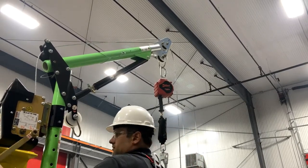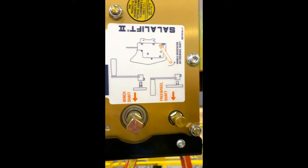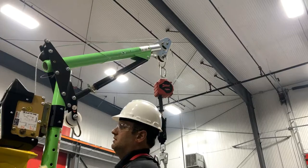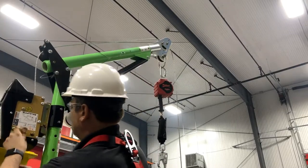Attach the snap hook to the suspended worker's D-ring, place the handle on the wind shaft, and rotate it clockwise for retrieval. You'll be able to slowly lift the suspended worker to safety.